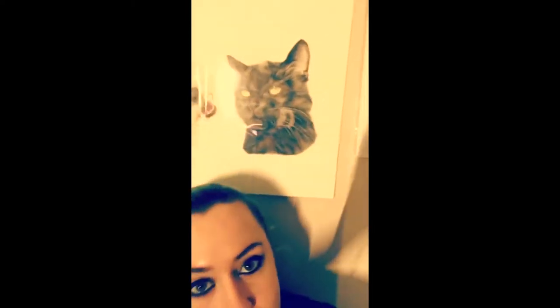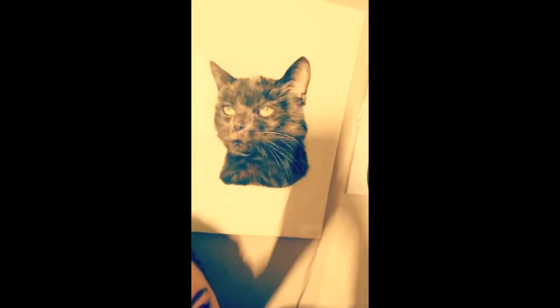Hi guys, welcome to a new video. I'm sitting on my bed for this one — you may have noticed because I'm in front of my wall. I wanted to quickly show you this portrait I got from Amy Howard; it's Missy and Kismar. I'm trying to get it so the light's not reflecting on it.